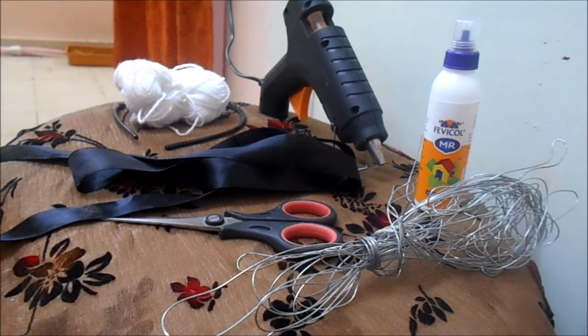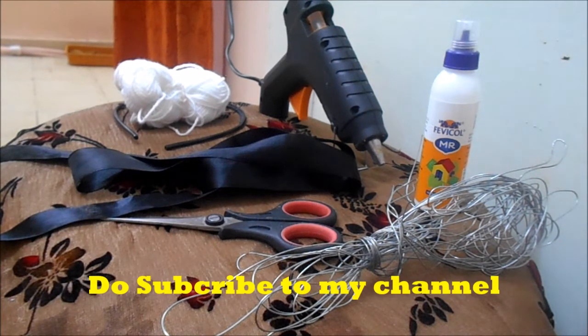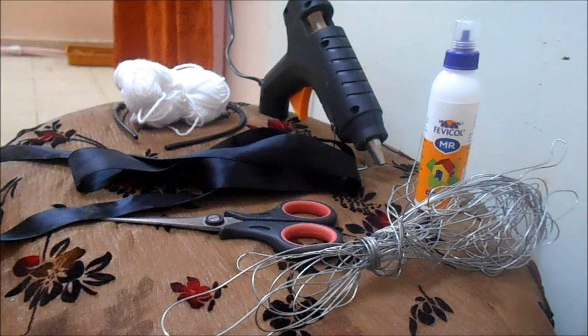Hi guys, today we are going to make a quick bunny hairband DIY. If you are new to this channel, do subscribe for more DIYs, bunny tutorials, and truth and day games. So let's get into the video and make a bunny hairband.